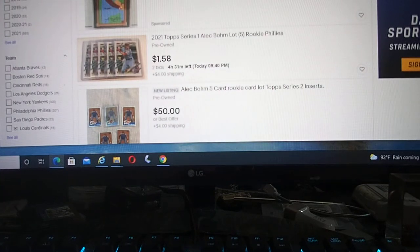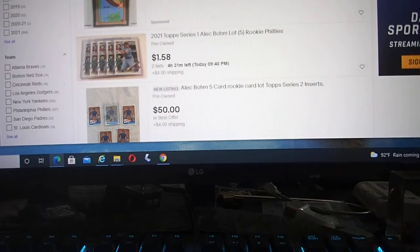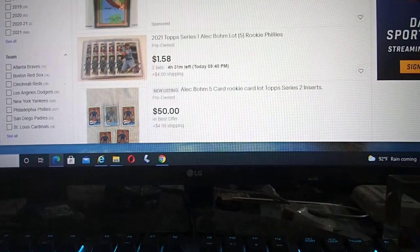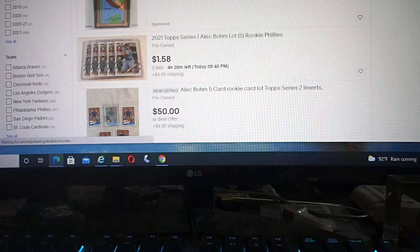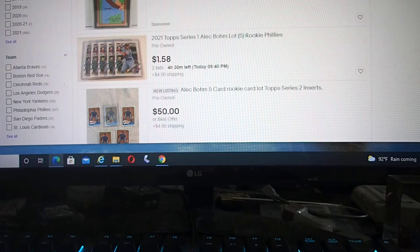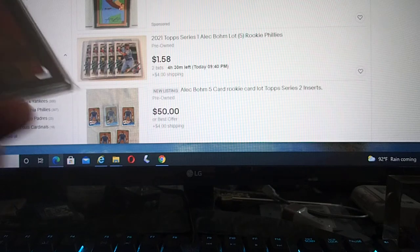Good afternoon, YouTubers. This is Brian from Search for Deal. It's been a while. I promise I'll post more videos. Recently I used SGC — they're the only ones coming back on time, and it's $30 per slab. I tried it and it came back in about two weeks. I think it's $13 or $14. So I'll just show what I graded lately.